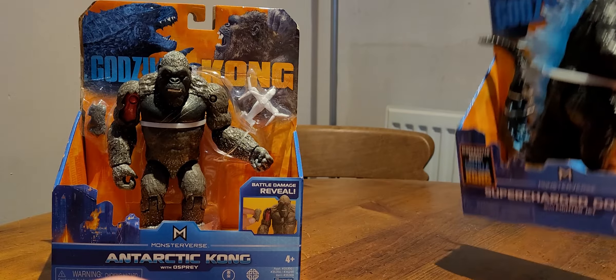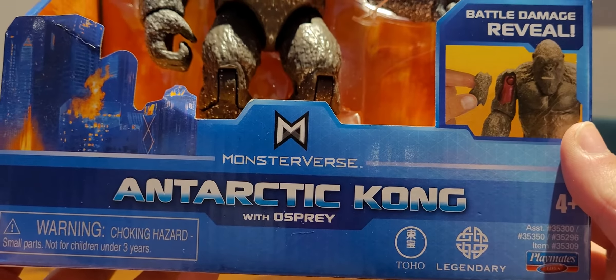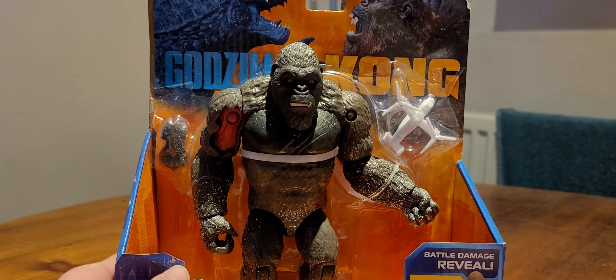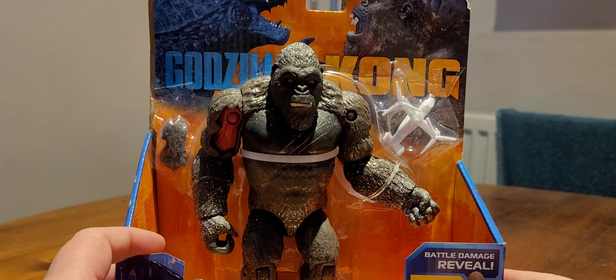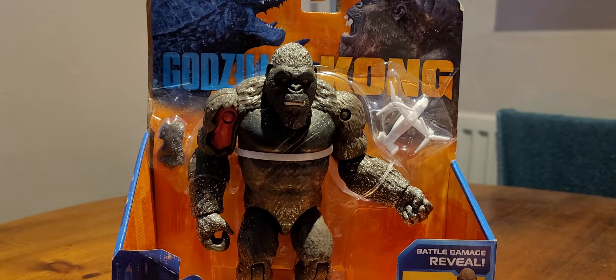We're going to look at Kong first, because I'm more excited about Godzilla. So this is Antarctic Kong, which is basically just a Kong figure we've already had and I have yet to review, but got some white paint just splattered over it to make it look like he's covered in snow.